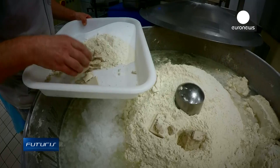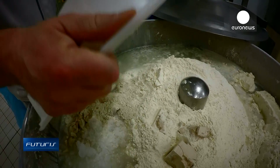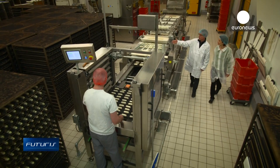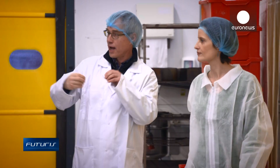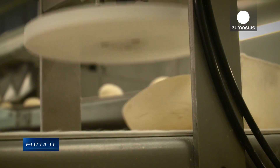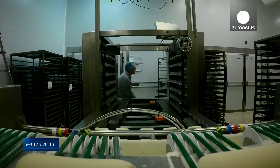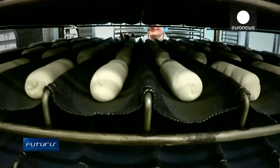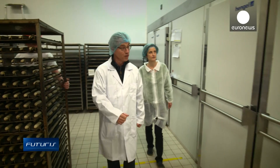Flour, yeast, water and salt – if the recipe is simple, the process is more complex than it seems, especially in the key stage of fermentation. Once shaped, the dough rises in rooms where temperature and humidity are closely controlled. Here in Nantes, this semi-industrial bakery is testing an innovative technology where moisture is produced thanks to ultrasound.